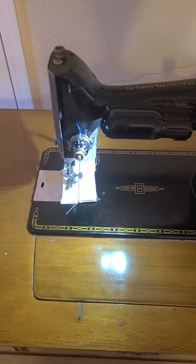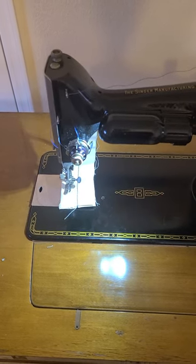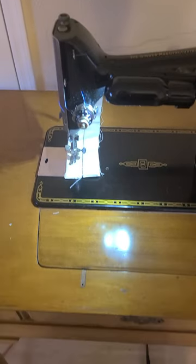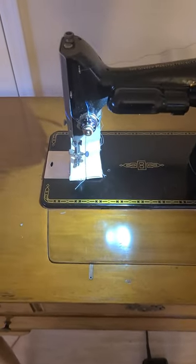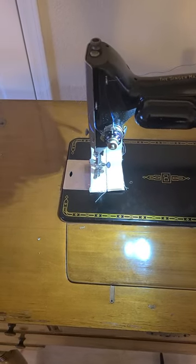This machine can handle heavy fabric, and it can also do garment leather. It can't do thick belts, but it can do almost anything you're looking to do, and it does it beautifully. Check out the pictures, and I hope that you buy the machine. Thank you.